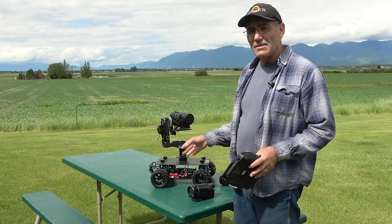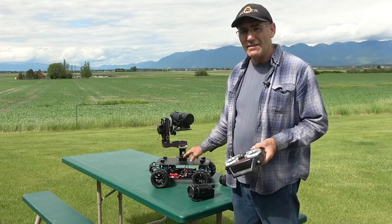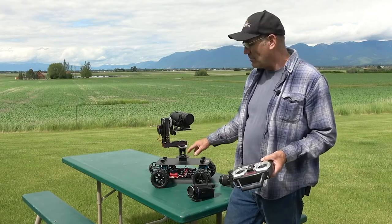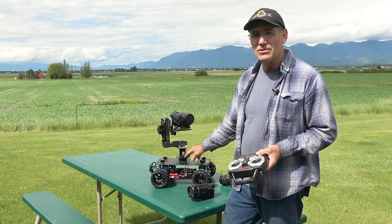There are some other cool things about this pan and tilt besides being wireless, light, having a lot of capacity, and being smooth. With our Manfrotto mounts, or your own camera mounts, you can mount this to your tripod.